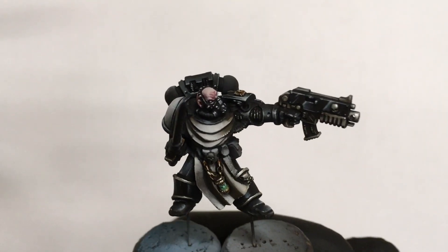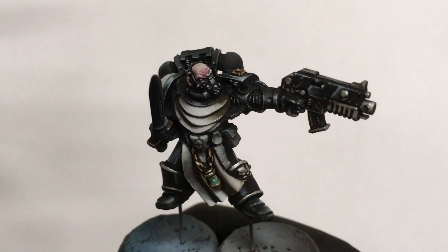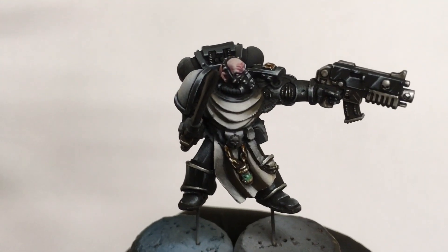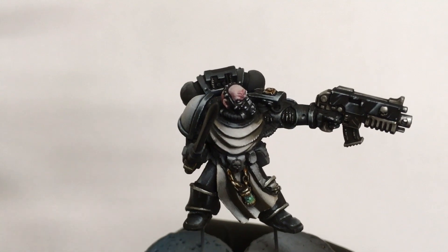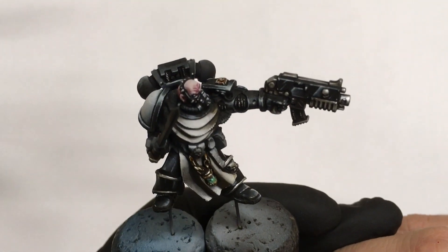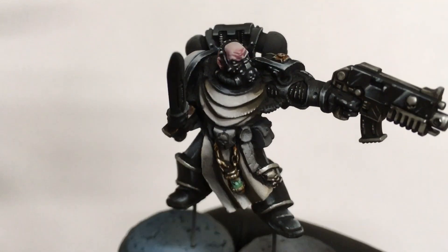We are almost there. We have the armor, the ropes, metal, and his skin, so I'll spare you commentary on every other detail and just go ahead, finish him up, and show you the final product.